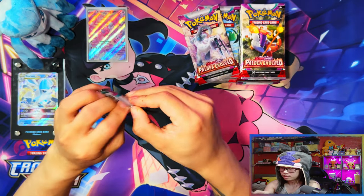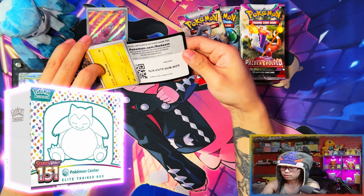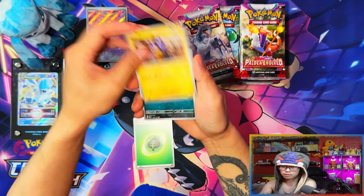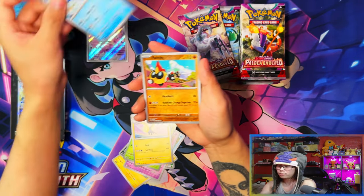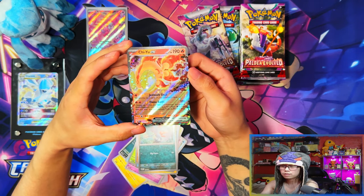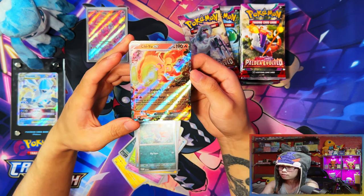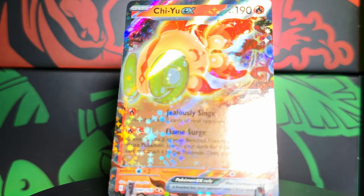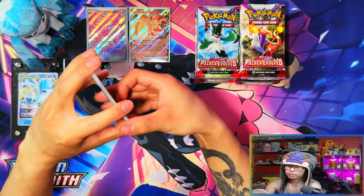I know this is a Paldea Evolved video but I have to mention — as of me recording this video, the Scarlet and Violet 151 set has just been revealed. I've thrown out a couple of images of products releasing in September. The products look amazing, I can't wait. It releases exactly one month after Obsidian Flames so that's going to be an expensive few months. Oh nice, a Quaquaval ex — I don't think I pulled this one in my last ETB.